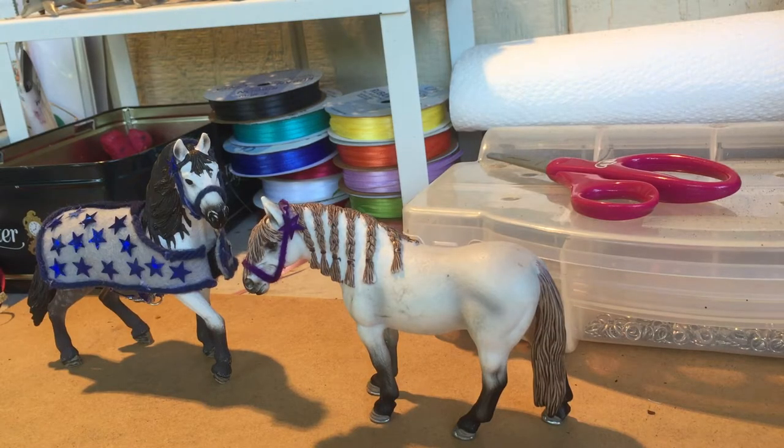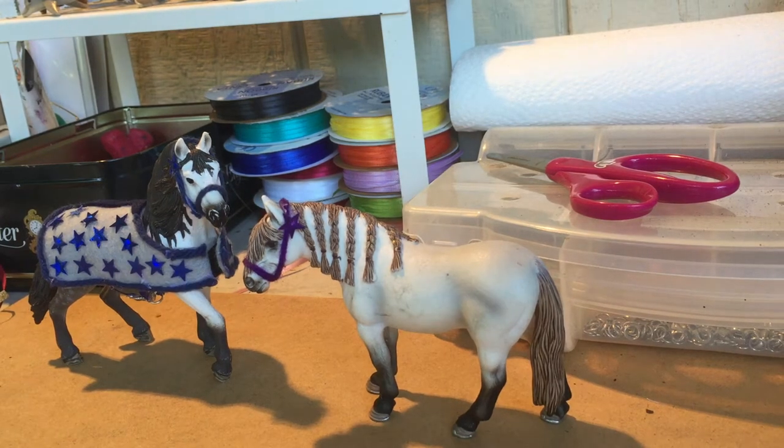Hey there, how's it going? Today I'm doing a video that has been really requested. It's the updated blanket tutorial for Schleich Horses. Now let's start crafting.